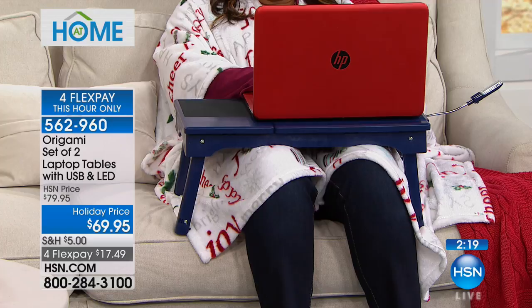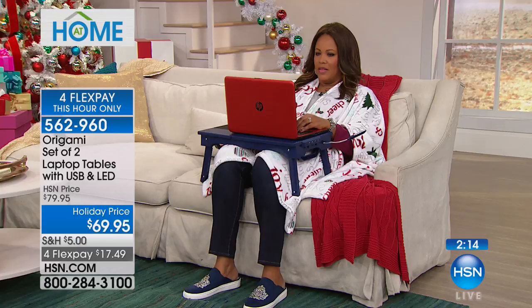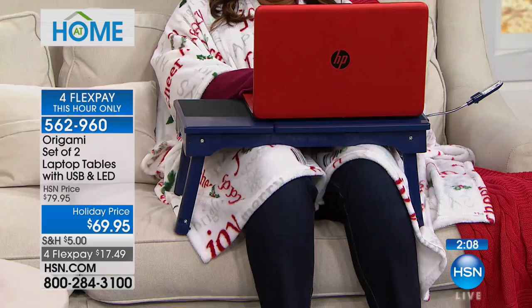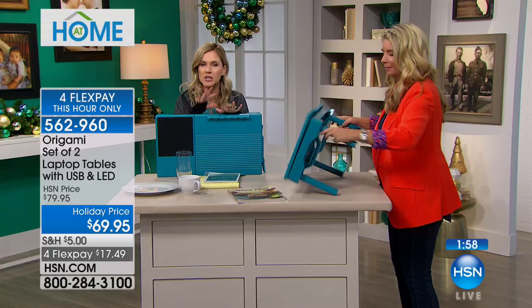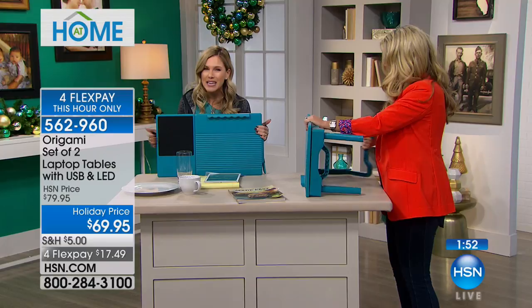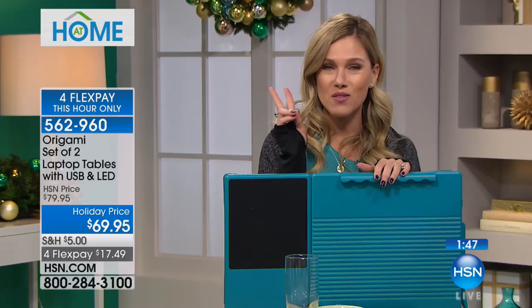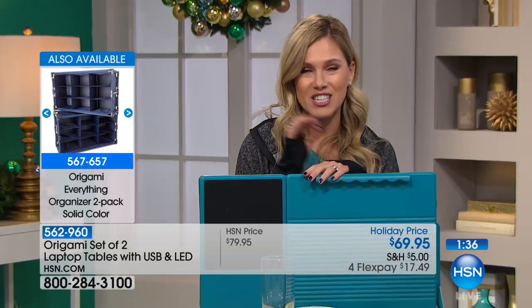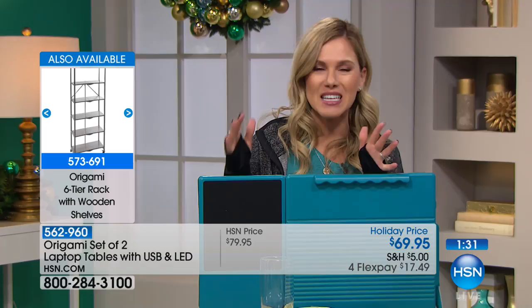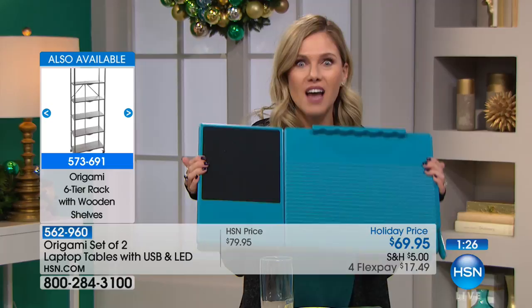How many times do you find yourself working on a laptop on a couch and you end up folding it and putting it on the couch where it gets lost in the cushion? It's not the safest place. Now it has a sturdy, safe place to be stored. You're getting two — Debbie can use this for her workspace on the couch, but her son can use it in the car. What we love about Origami is it brings a solution because it's compact, portable, quality, and made unlike anything else. Today because we have this desktop portable station, we're giving you two — each individual one is less than $35.